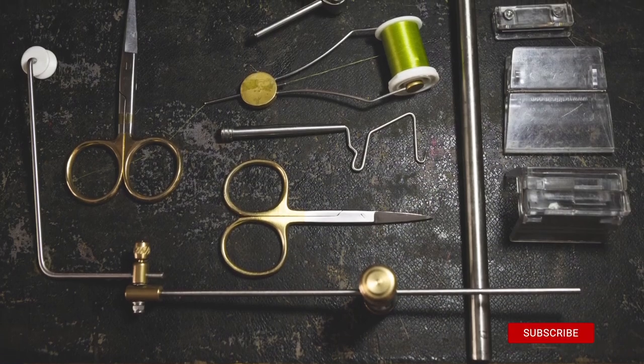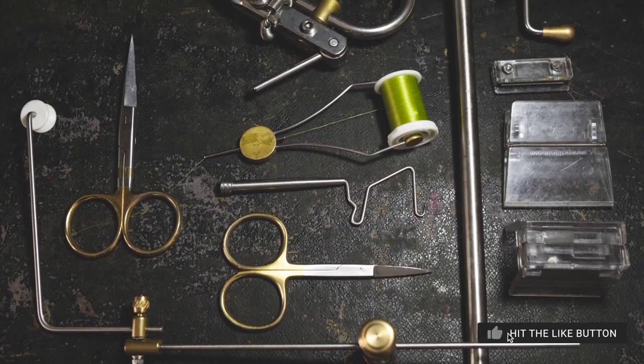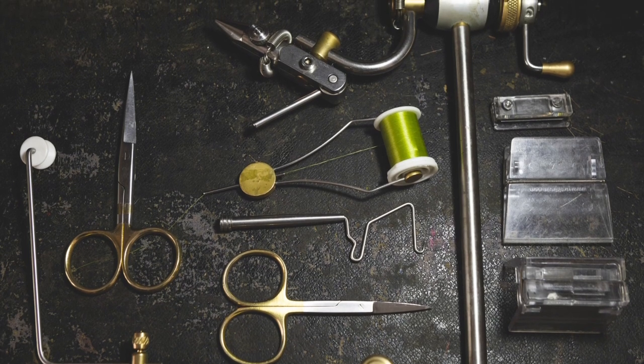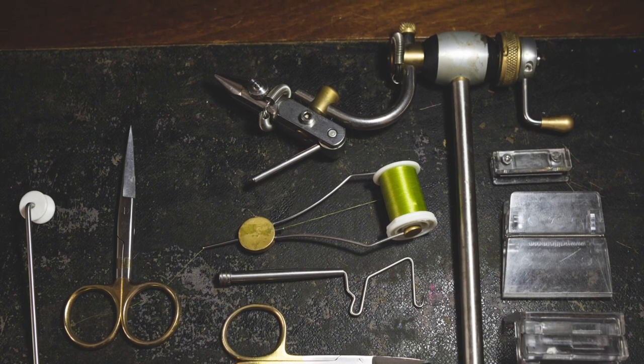The tools you need to tie the Tabanas are a vise — a rotary vise helps especially when wrapping the CDC underbody — a bobbin rest for your vise if you're using the rotary function, a bobbin holder, a whip finishing tool, a pair of scissors both long and short, and a Marc Petitjean clip and magic tool.